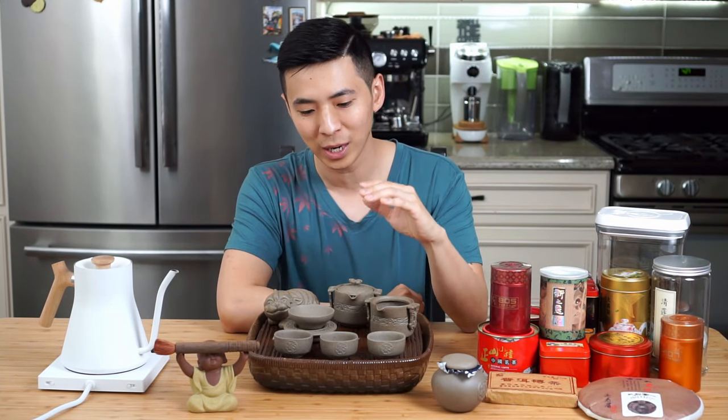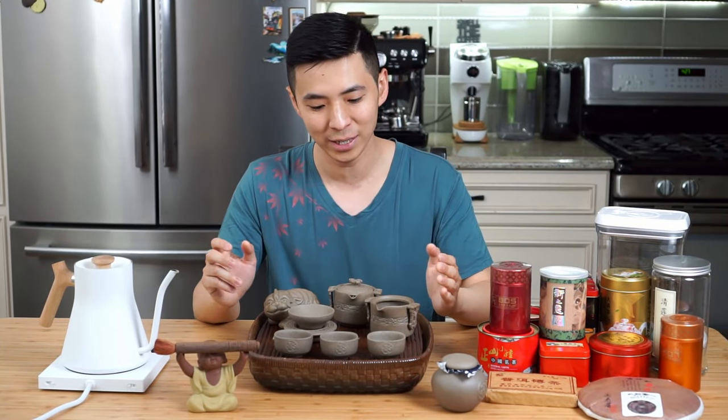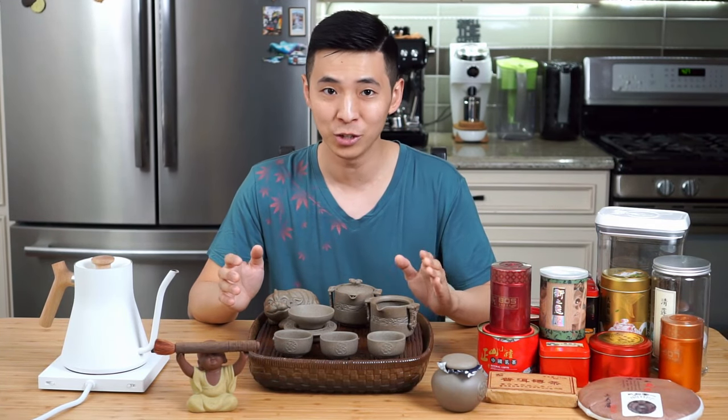Hey guys, tea is a large part of Chinese culture. I remember when I was young, whenever we went hiking or traveling, my grandparents would carry a simple tea set with them, so whenever we took a break, we could enjoy tea on the go.